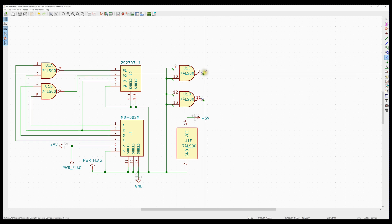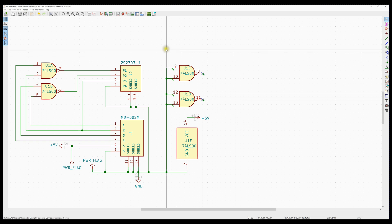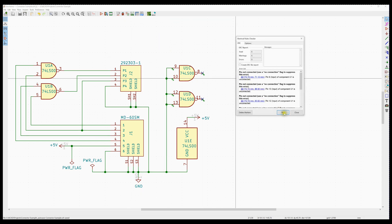I'm going to put no-connects — the blue X's — on these two pins here. Often in schematics you'll see a pull-up resistor; I'm not going to do that here. Let's go ahead and run the electrical rules check again, and we should get a clean schematic now.